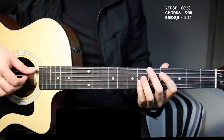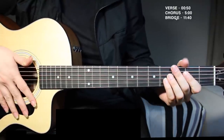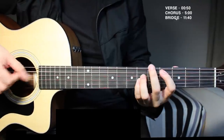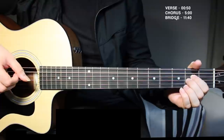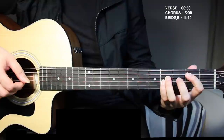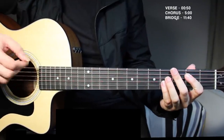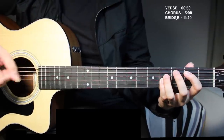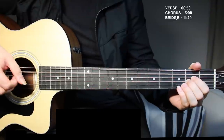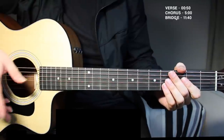The fourth time, you don't go to E major — you go from C sharp to A. Then after that you go to your B chord and you can do five simple down strokes over there: one, two, three, four, five. Then you go to the next part of the chorus.